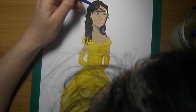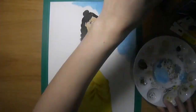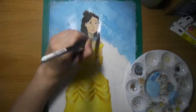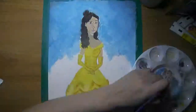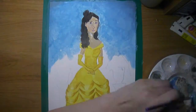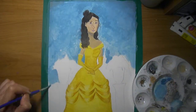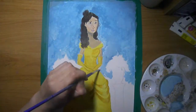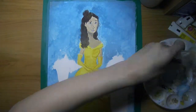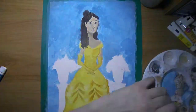Back to the painting — the hair I didn't like how it looked. It looked really messy; it didn't come out the way I wanted. I wanted it to be more flowy. I do love how the blue looks with the yellow dress though.